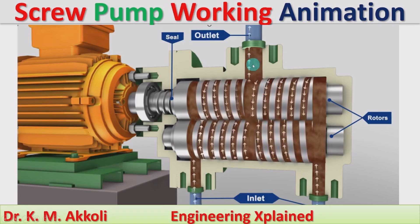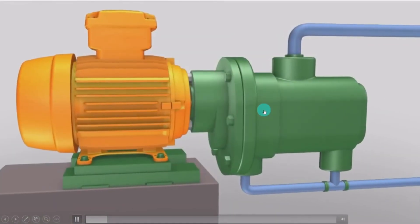The fluid is pressurized when it reaches the delivery line at the outlet and is discharged. These two rotors with screw threads are enclosed in the housing, and seals are provided in order to avoid leakage from this pump. We will also see the animation of how the screw pump works.